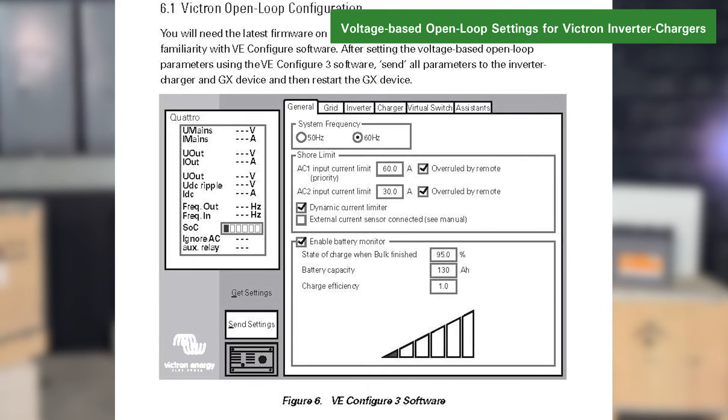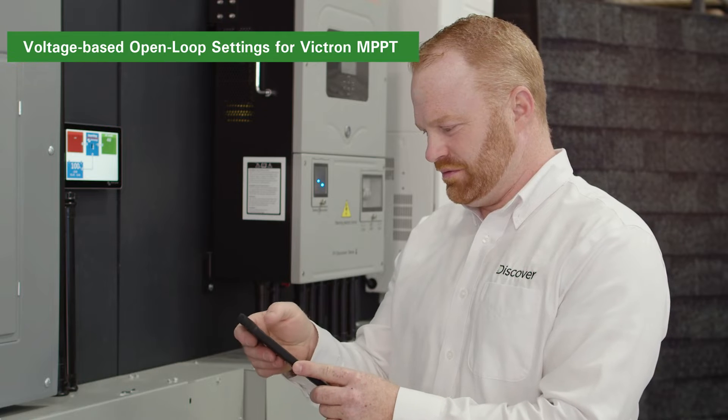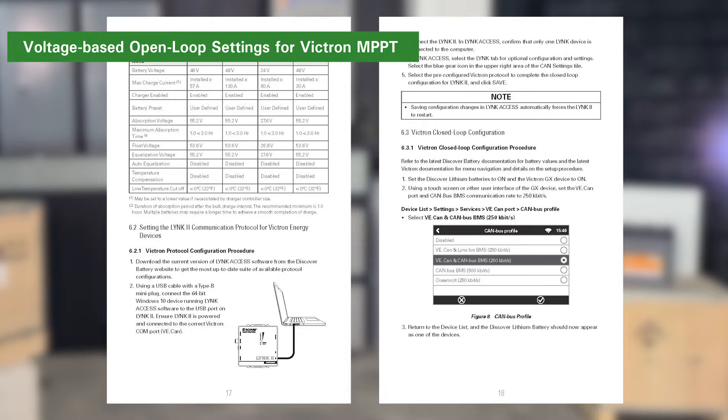After setting the open loop parameters, save all the parameters to the inverter charger and the GX device by clicking the Send Settings button. Restart the GX device after completion. The Victron Connect Bluetooth app is used to configure the voltage-based open loop parameters for Victron MPPT products equipped with Bluetooth. A list of Victron MPPT battery settings can be found in section 6 of the Link2 Victron user manual.